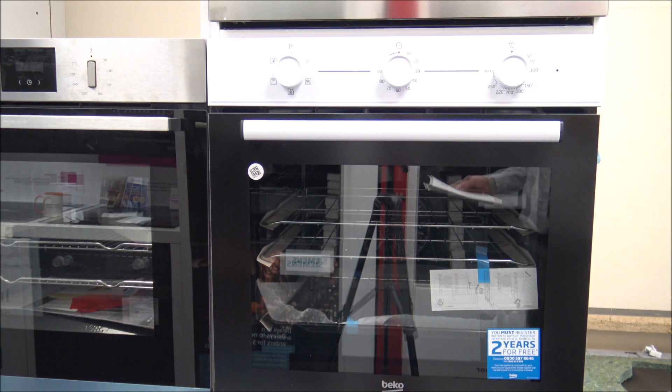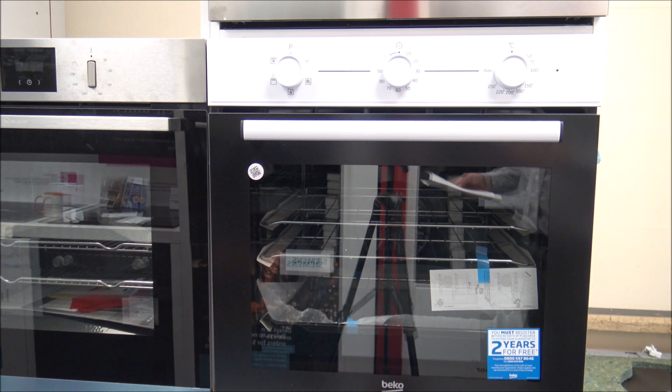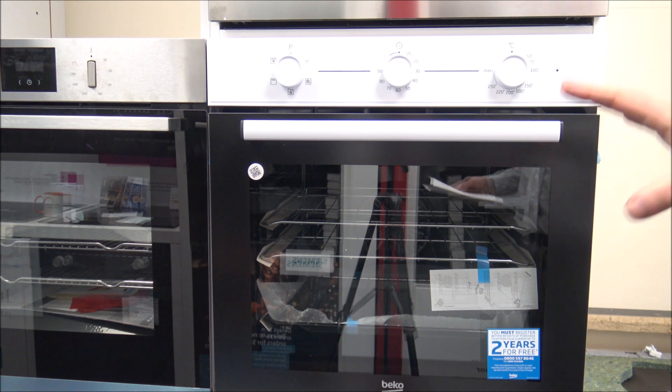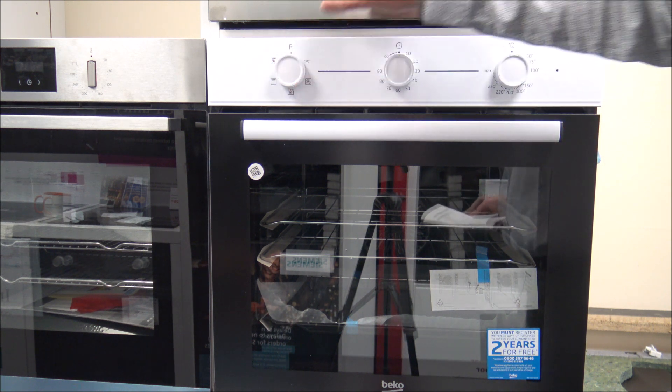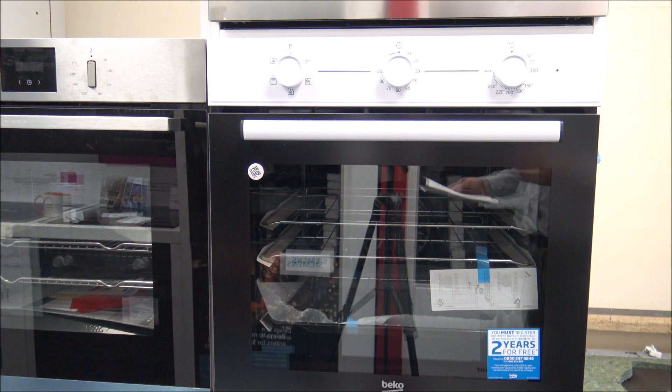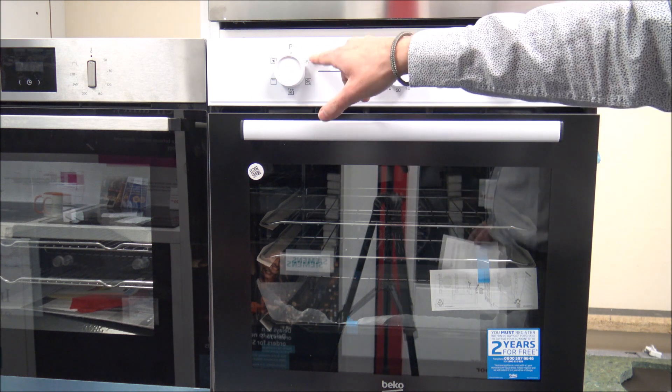The next one is fan heating — the hot air is heated by the fan heater and distributed equally and rapidly throughout the oven. That's good for multi-level cooking as well. Then you've got the full grill, which is the large grill on the ceiling of the oven, suitable for grilling large amounts. And then the fan-assisted full grill, where the hot air is heated by the large grill and quickly distributed with the fan — also suitable for grilling large amounts. Quite a good range of programs.